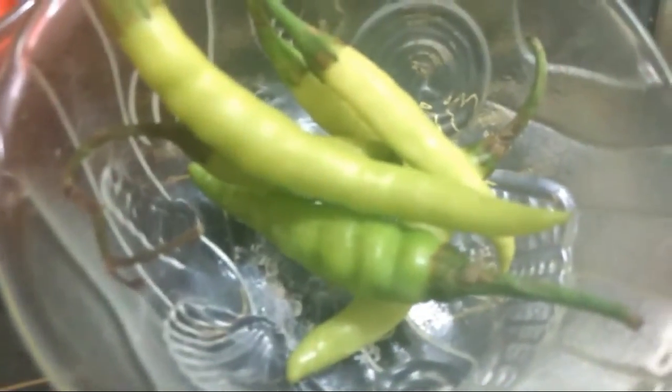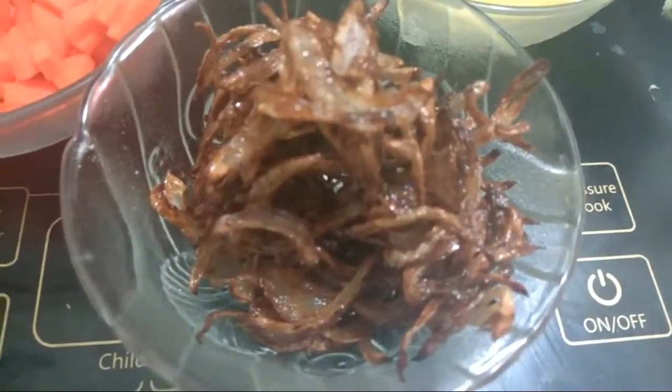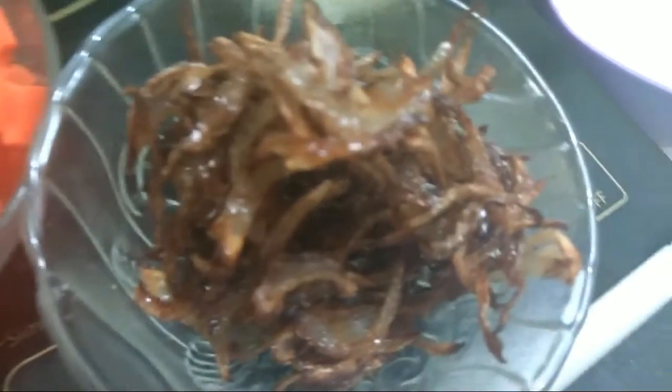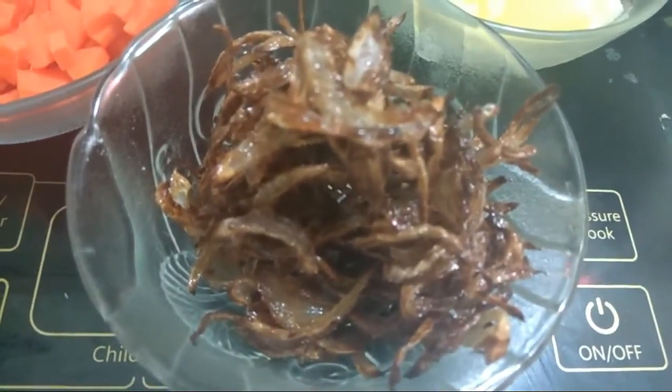Three to four green chilies. One cup fried onion — we have taken one medium sized onion, sliced it and deep-fried it. Make sure you don't use salt in this process. Two tablespoons of oil, and a pinch of haldi, which is completely optional and you can skip it.